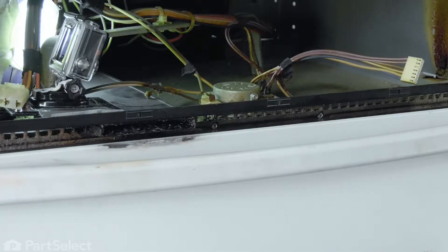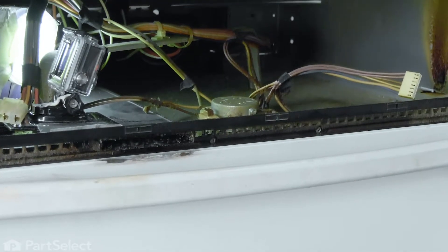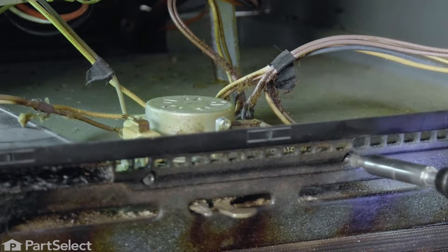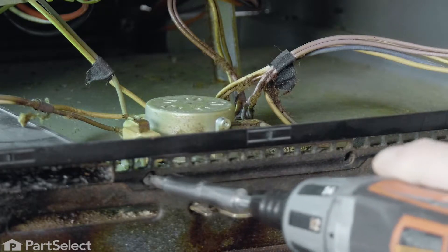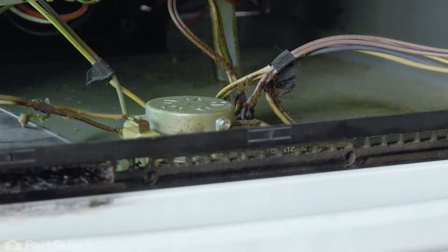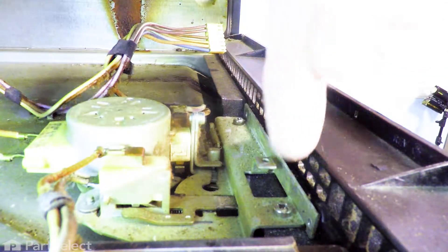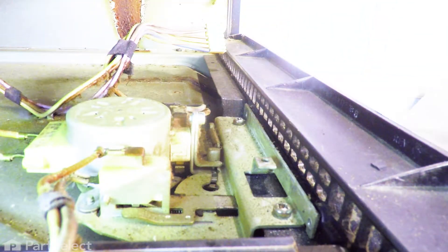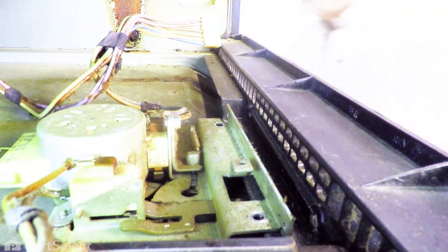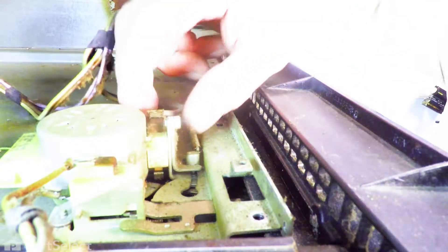We've gotten the control panel completely out of the way. Our next step will be to remove two screws that secure this trim piece to the bracket that secures the door lock assembly to both of those. Next we'll need to reach inside and you'll find that there are two screws that go down through that mounting bracket to secure it to the top of the oven. Using either a number two Phillips or a number two square head screwdriver, just locate those screws and remove them. Now that will free up the door lock assembly.